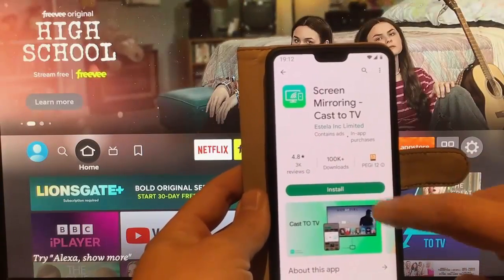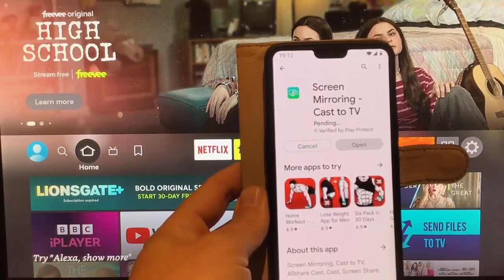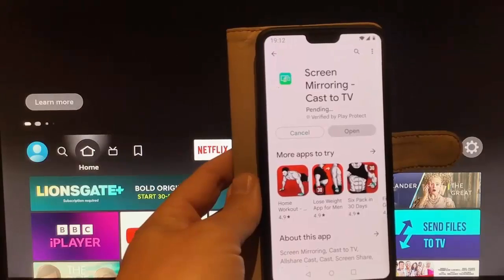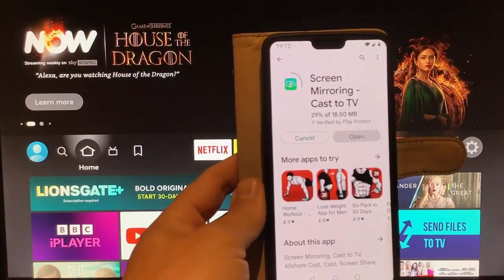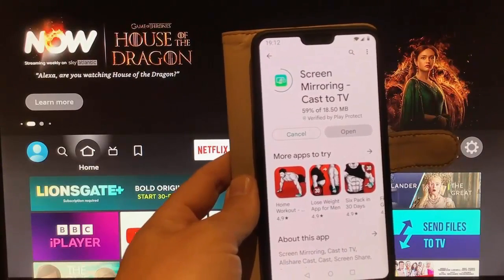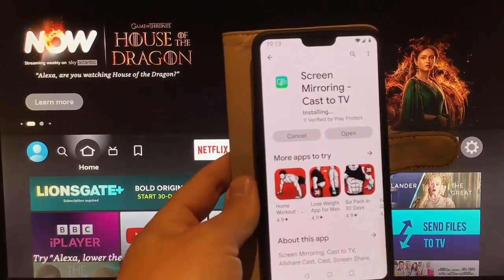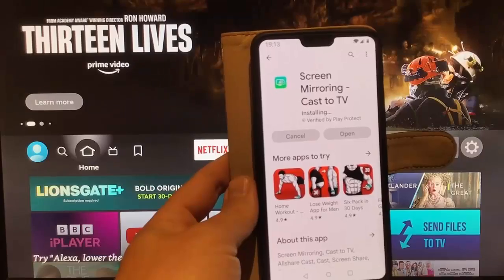Tap on that, then tap Install. This bit might take a bit of time — it really does depend on the speed of your internet connection and the speed of your phone as well. Hopefully it shouldn't take too long; it's only a small download. As you can see on mine, it's now installing.